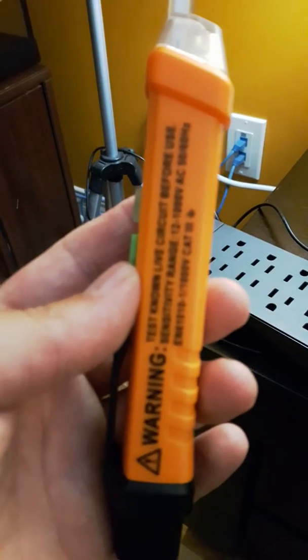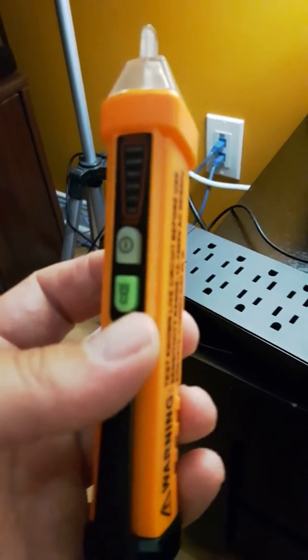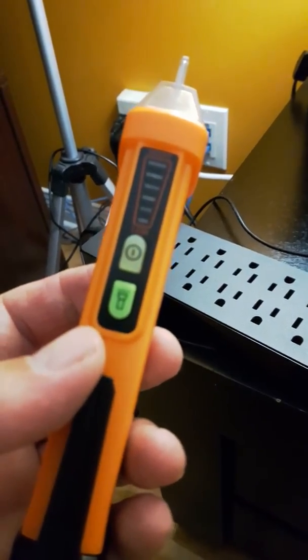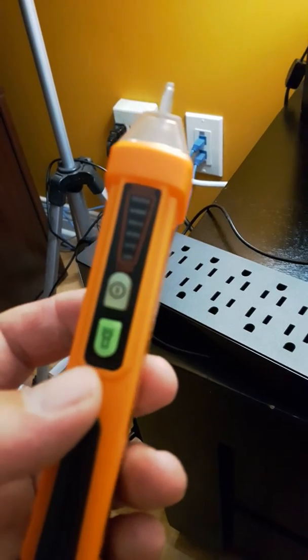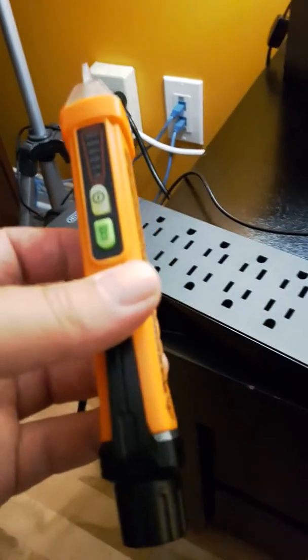You do not need to be an electrician in order to need one of these. Sometimes just to know — I renovate apartments and I need to know if a breaker is on or off. I could do simple stuff like replacing the fans above the kitchen stove and sometimes the lights on the ceilings. Different things like that and I'm extra careful.